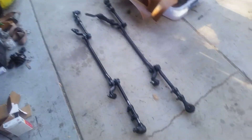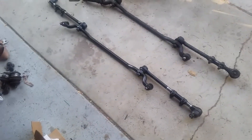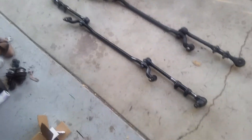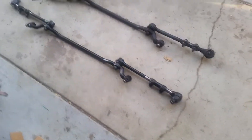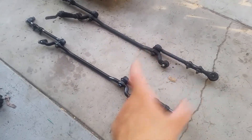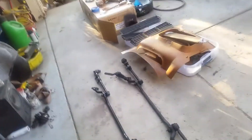Alright guys, so what we got today — well, what we did yesterday was my kid assembled the links: center link, inner and outer tie rod ends. Now we just need to measure them up, get them close, because we're obviously gonna go get the truck aligned after we put it all back together.